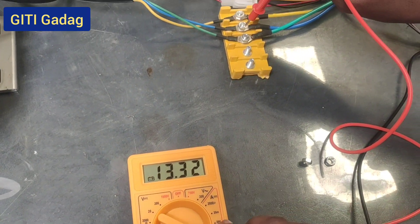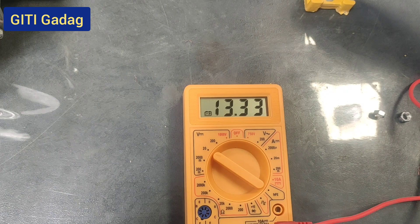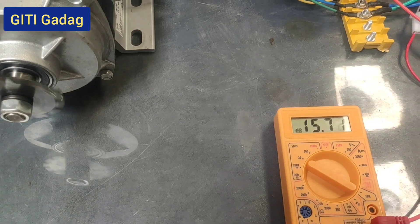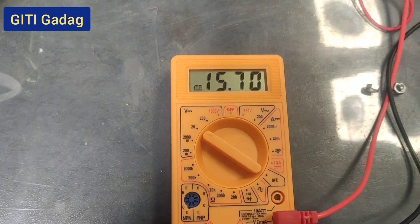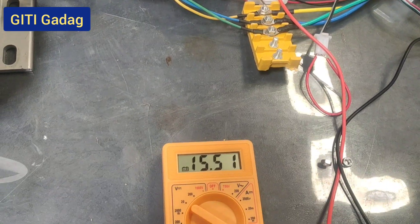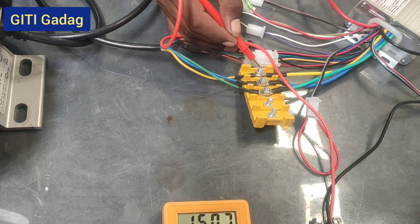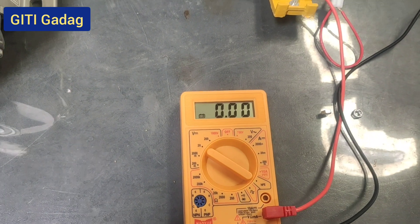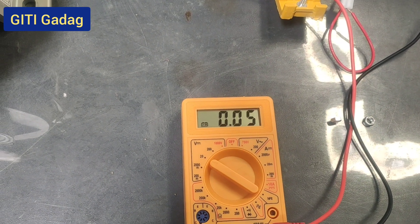We are getting 17 volts. From this experiment we are going to calculate using the battery voltage. We are getting 13 to 17 volts for the motor phases. For all three wire phases we are getting similar values — for the green wire 15 volts, for the blue wire 15 volts, and for the yellow wire around 15 volts. Connect the multimeter positive probe to the phase wire and negative to the battery negative. To calculate voltage drop, subtract the motor voltage from the total battery voltage.